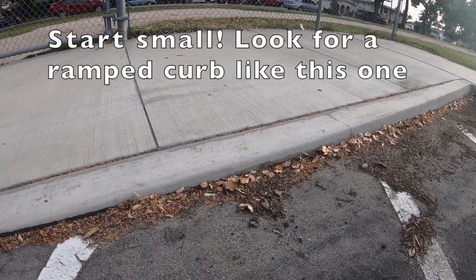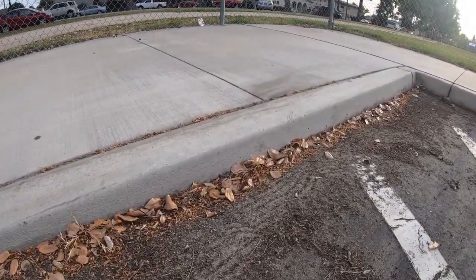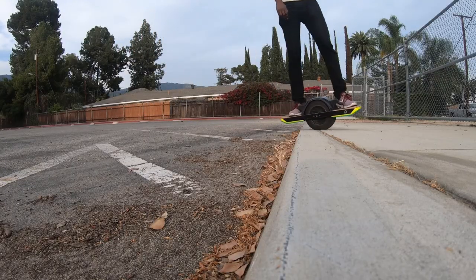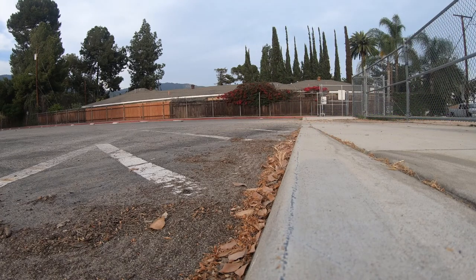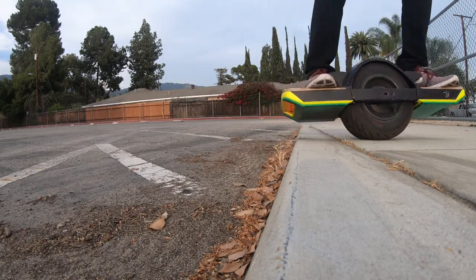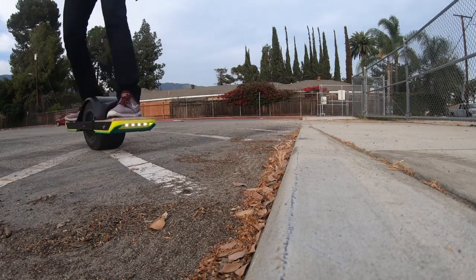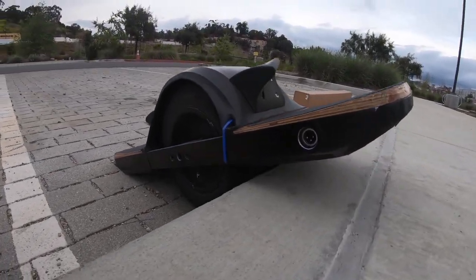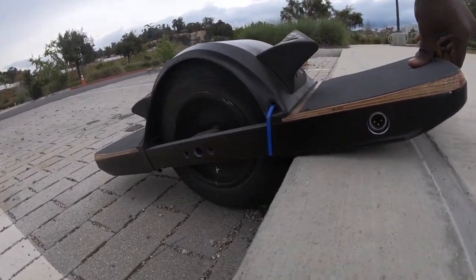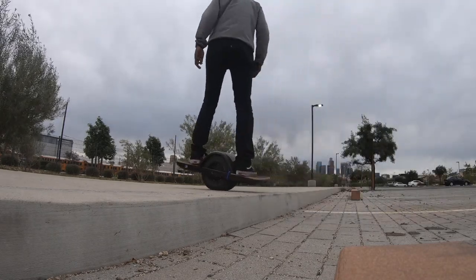Once you start off on the small curb, take those same fundamentals to a medium curb and just keep practicing. I always like to approach at 90 degrees — although I can do it at some different angles, it's much easier at 90 degrees because you get as much of that rubber on the curb as possible.